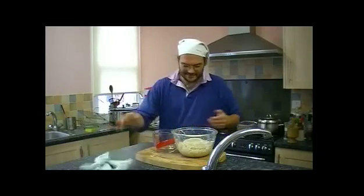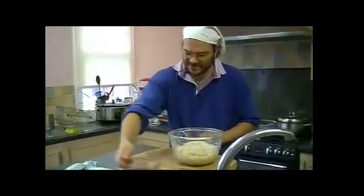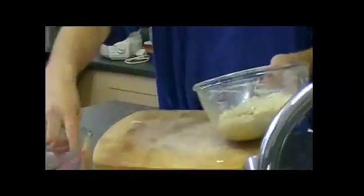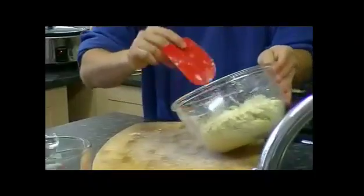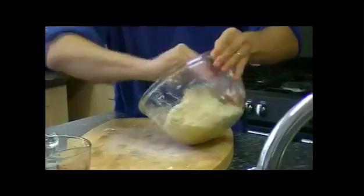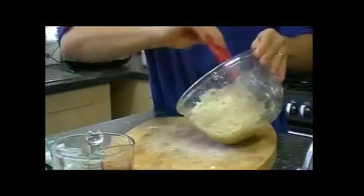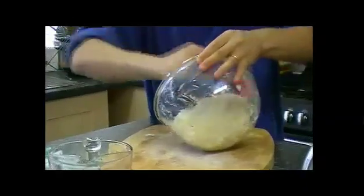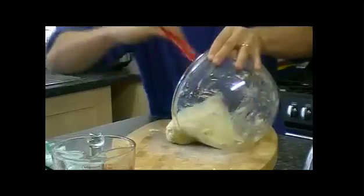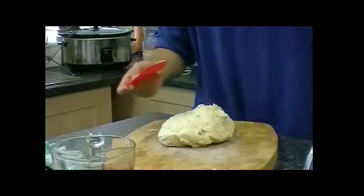I'm just going to turn it out. It's started to rise nicely. I'm releasing it with the scraper. This is why this scraper is absolutely invaluable — if you did this with your fingers you'd get a real mess, and a wooden spatula wouldn't be flexible enough. This plastic scraper does the job perfectly. So that's scraped out.